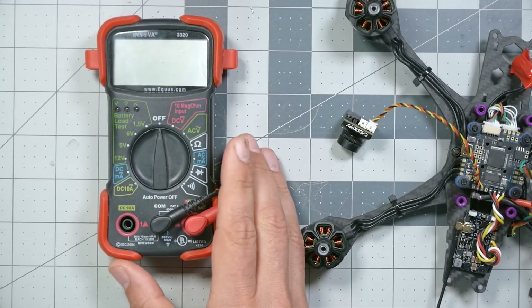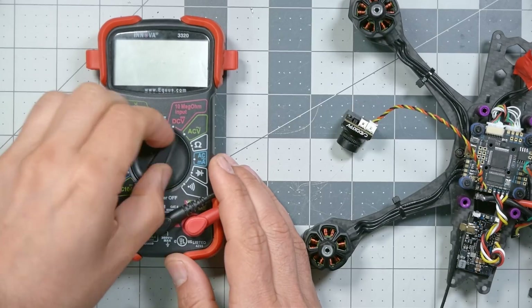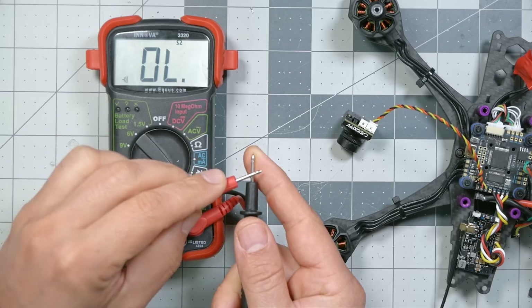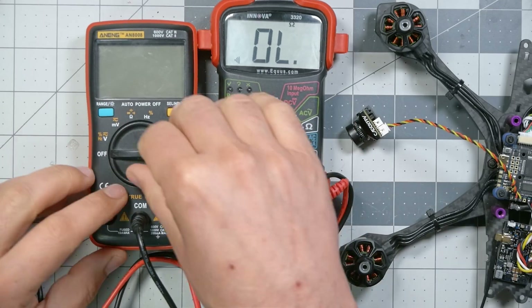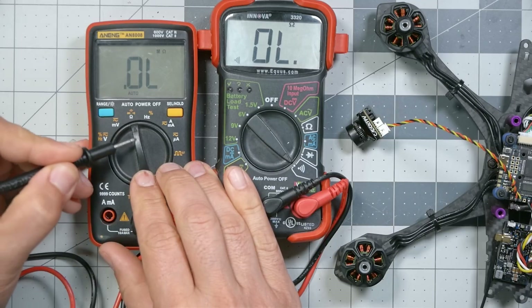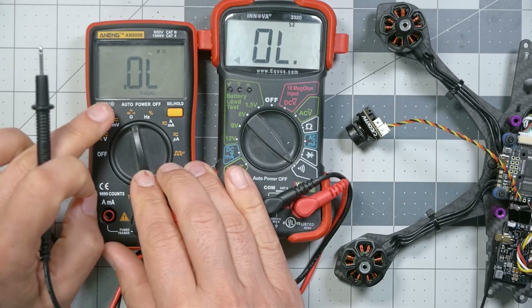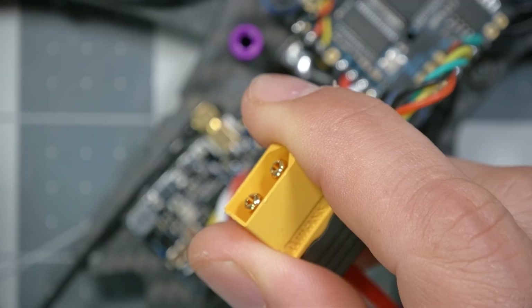The first thing we're going to do is get out our multimeter and put it in continuity check mode — that's this little icon that looks like a Wi-Fi symbol, actually denoting the sound of a speaker. In continuity check mode, when you touch the probes together it beeps; when there is electrical connectivity between the two probes it will beep. On some multimeters you won't have a dedicated continuity check position — for example, on this one you put it in ohms mode and then press a button to get to continuity check.